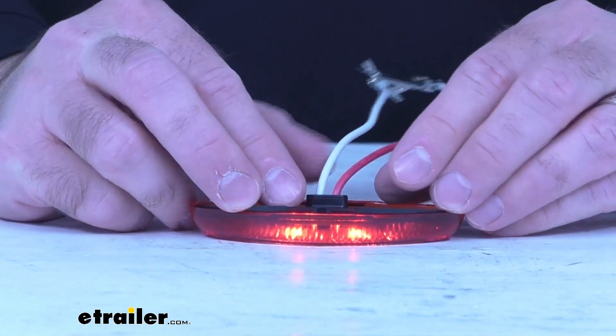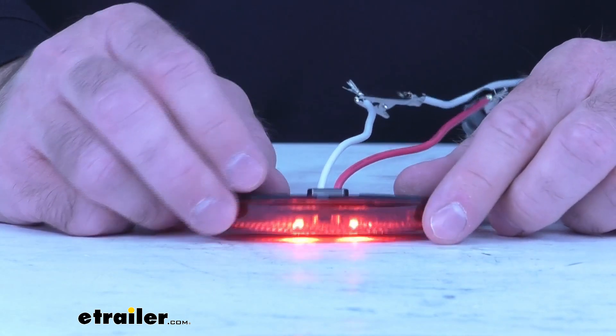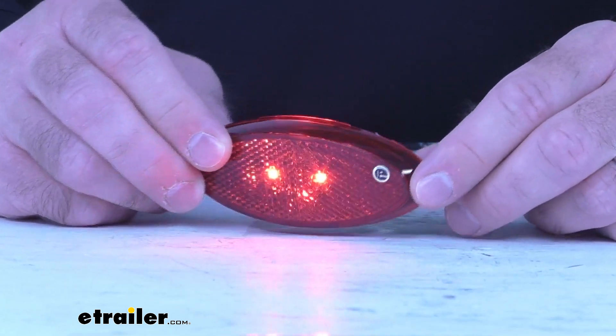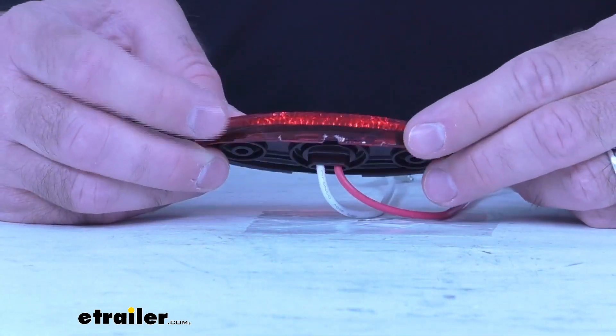We have a two-wire installation: the white wire is going to be ground, the red wire is going to be power. This does require a three-quarter of an inch diameter hole on the installation surface for the wiring base to fit into. This is SAE approved and it is a P2 rated light.